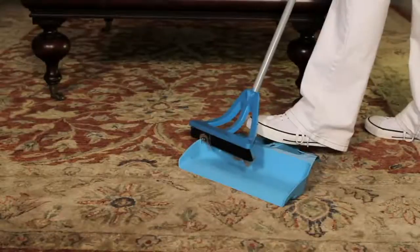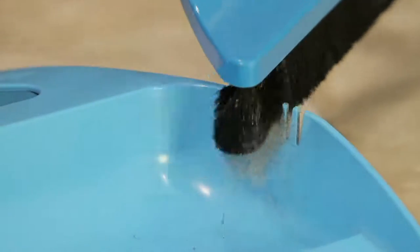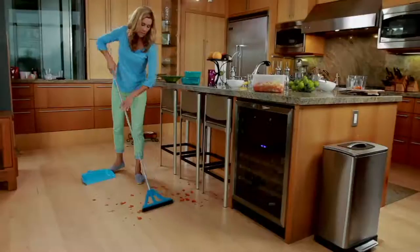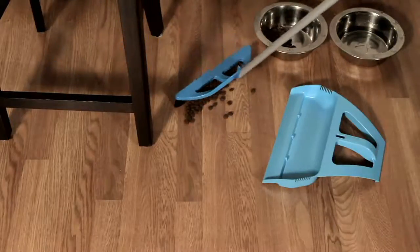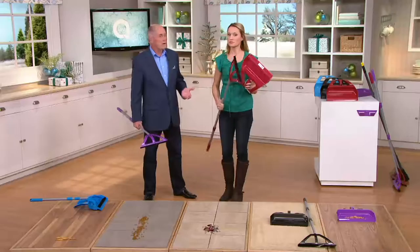It's two payments of twelve dollars and thirty-nine cents — twenty-four dollars and seventy-eight cents total — which brings you the broom, the Wisp container, and the wall hanging. It's a whole house cleaning system, multi-surface, indoors and outdoors. It telescopes up to five feet so you can clean cobwebs or things up high as well. Whether you live in a home, apartment, mobile home, or high-rise penthouse, everybody needs a good broom.